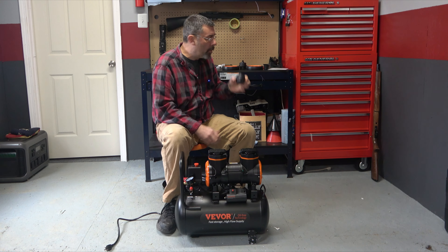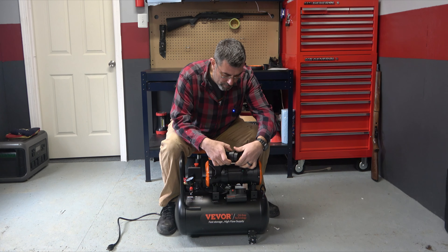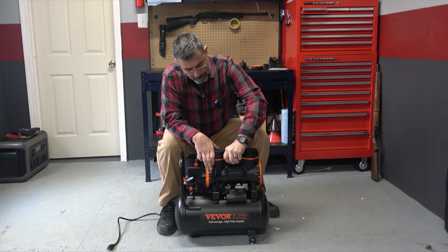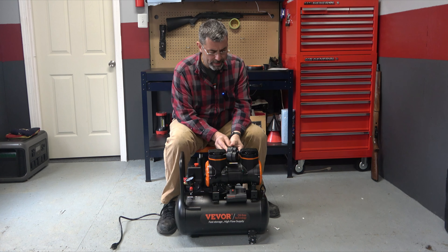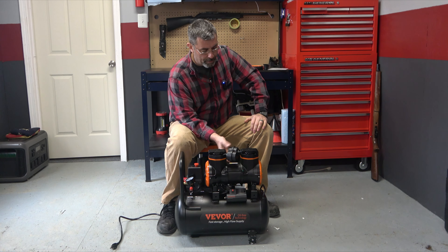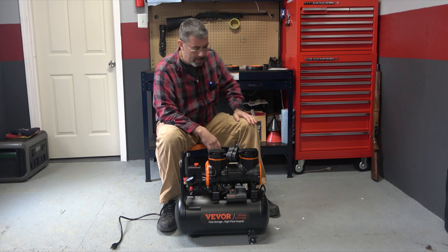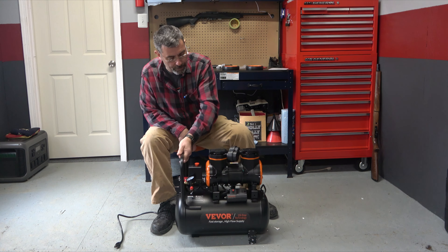As far as assembly goes, we have our mufflers and they thread in here — one goes on this side. I'll go ahead and install those. I like the design. Commercial compressors will often be more than one cylinder, but I can't recall ever seeing a compact design like this that had more than one cylinder. Although the idea is sound — it makes sense to have more because that way the thing's going to run far less.